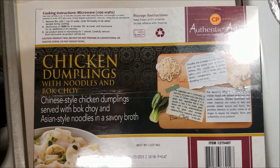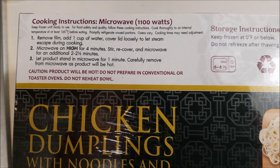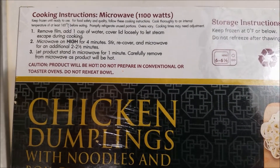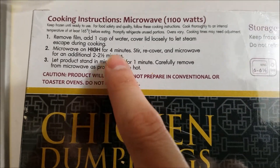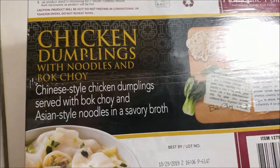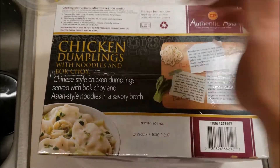Let's take a look at the back here. Cooking instructions: add water, cover the lid loosely, let it steam, microwave on high for four minutes, recover, and then microwave for an additional two to two and a half minutes. I found out this is actually very important — if you over-microwave, at least for the shrimp wonton product, the vegetables get really, really mushy and it's not pleasant.